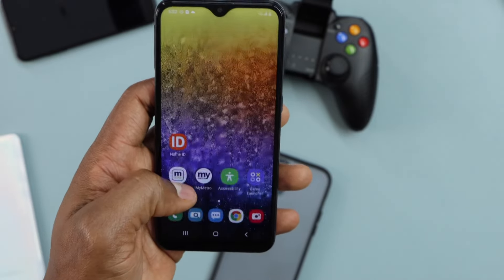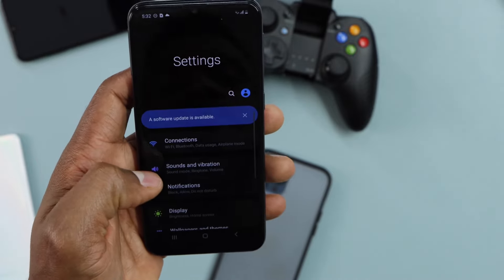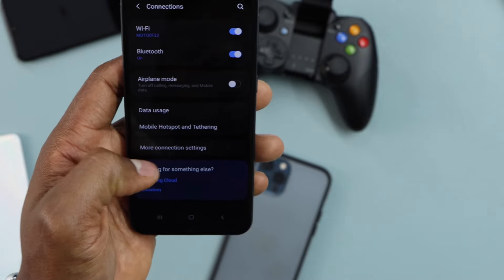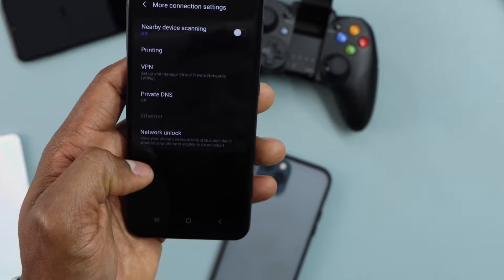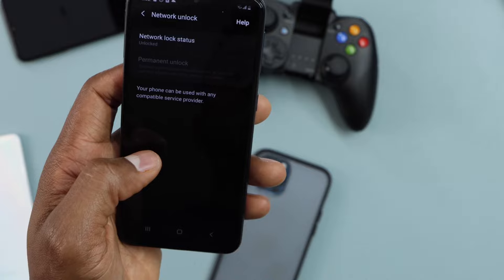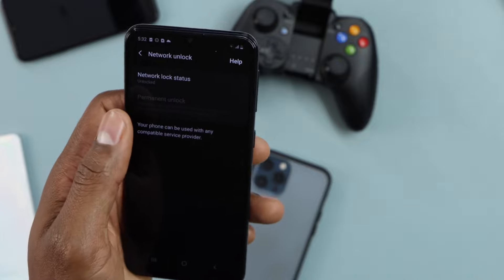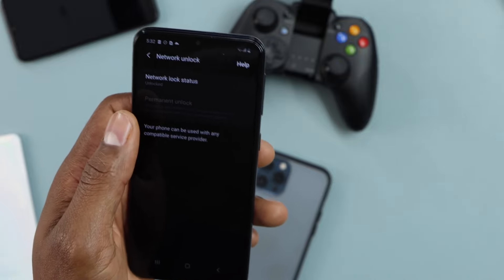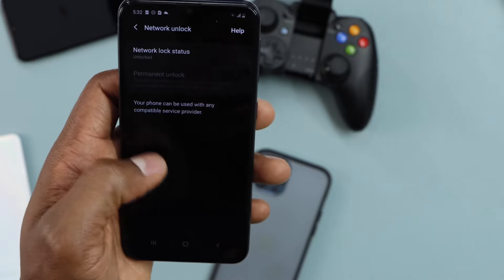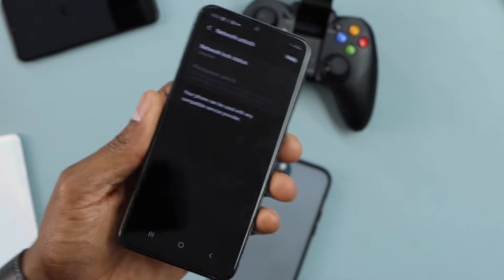Now, if you have a Samsung Galaxy device, this is what you need to do. Go to Settings, then click on Connections, then click on More Connection Settings, then click on Network Unlock. You need to do it through this section — click on Permanent Unlock. On Samsung Galaxy phones, it's better to do it this way through the settings rather than the app. Click Permanent Unlock and your phone will be unlocked 100% for free.